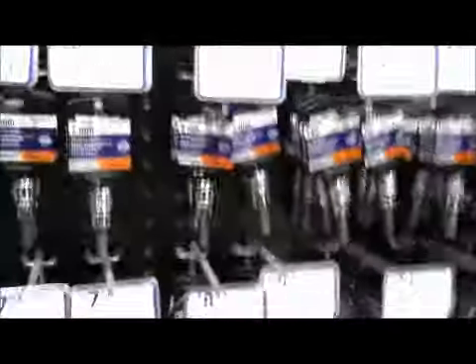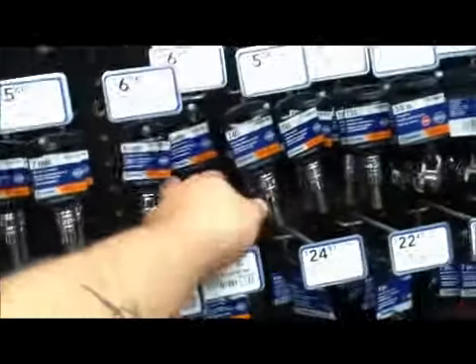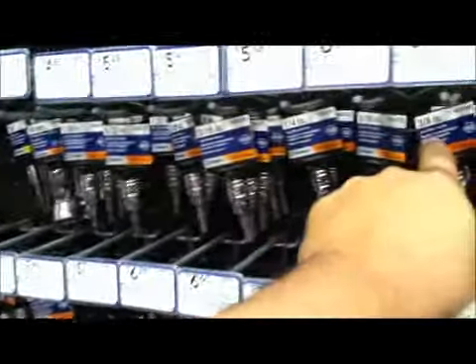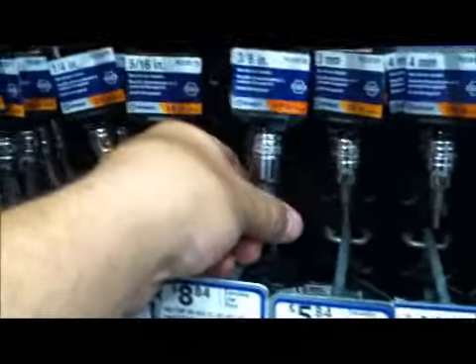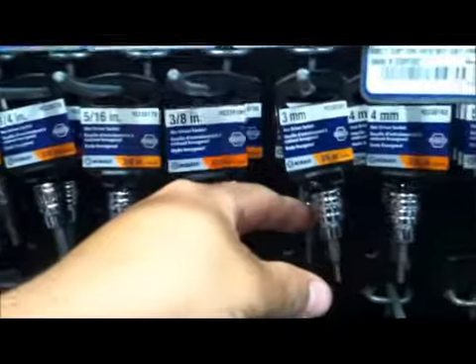I'm here at the big box store looking at what I need. These are by millimeters — I don't need that. These are by inches, there's 3/8 of an inch. That's not big enough, I need a half. And it doesn't look like they have it because they go from inches to millimeters.